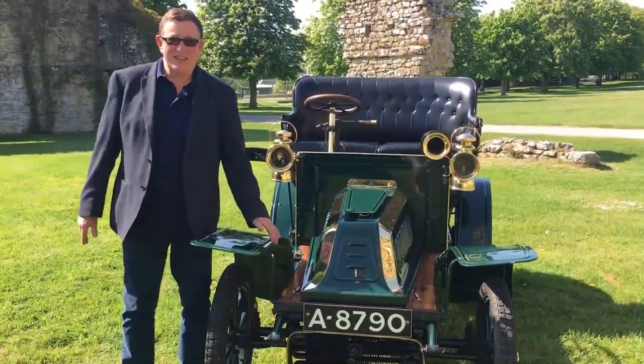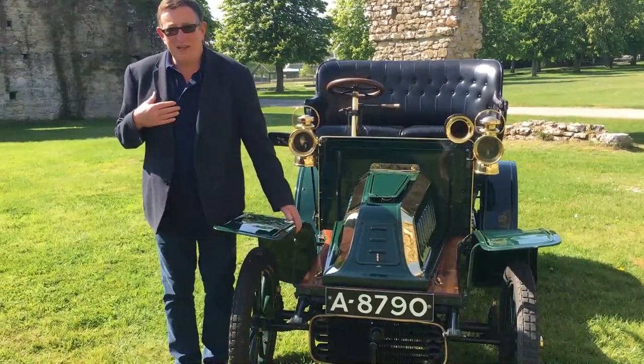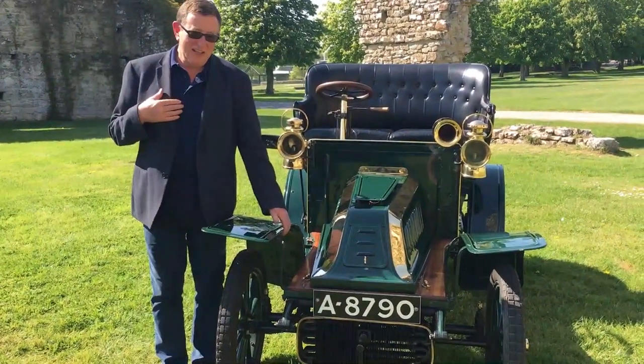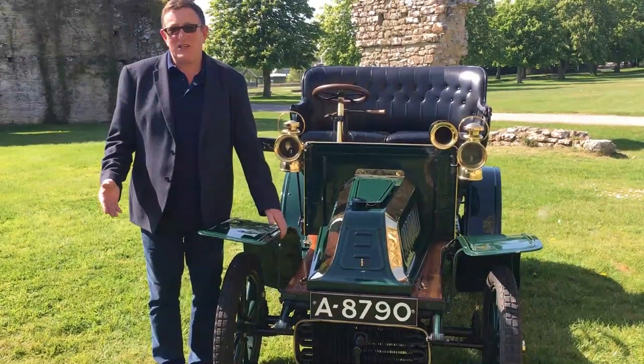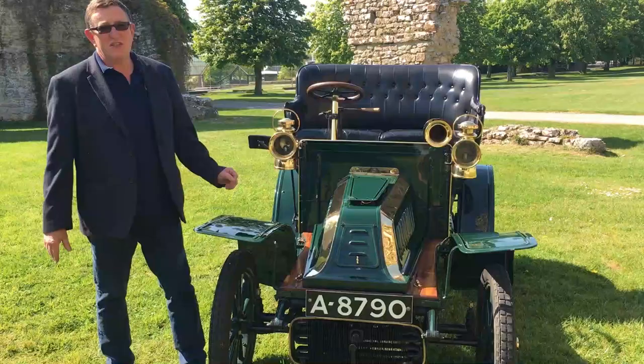Hello and welcome to the next in the series of Start-ups and Cars at the Motor Museum. My name is Doug Hill, Museum Manager and Chief Engineer, and today from the collection of the National Motor Museum we have the 1904 Q model de Dion Bouton.